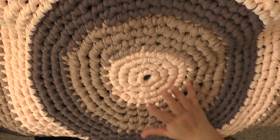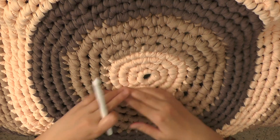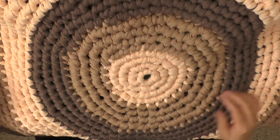The finished rug that I have here, in case you're interested, is 93 centimeters or 36 and a half inches, measured this way or this way from the middle point.